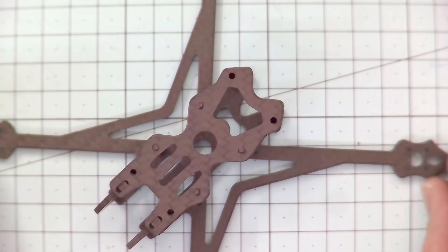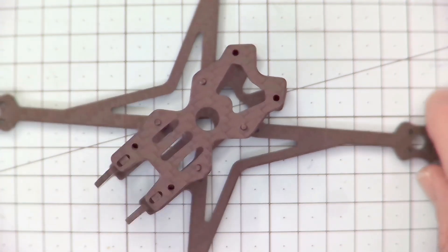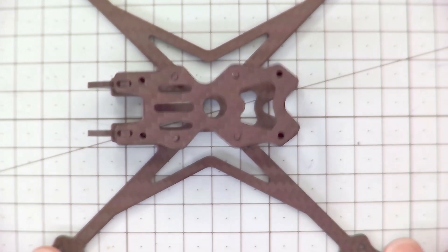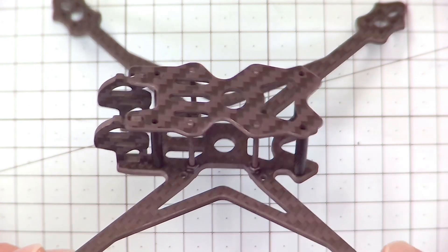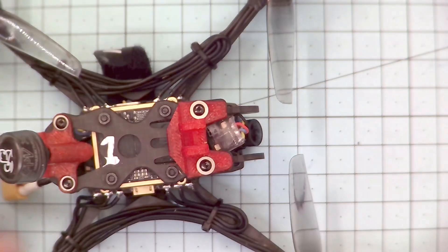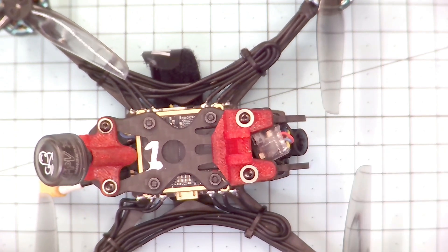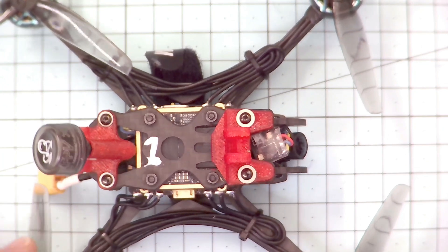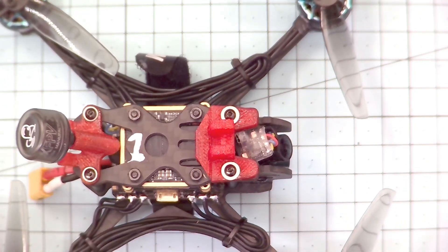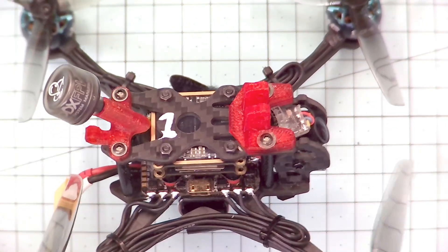If we turn it this way we can see it is actually a true X design — you can see the 90-degree angle between the arms, so we've got a true X freestyle design frame here. But when you fit it all out, the camera is set back and the props are definitely in view, so you're going to get that racing-style props-in-view look when flying, even though it is actually a true X freestyle frame.